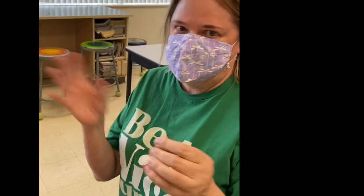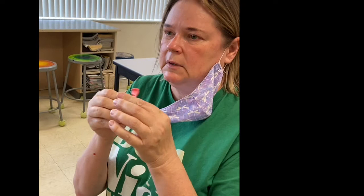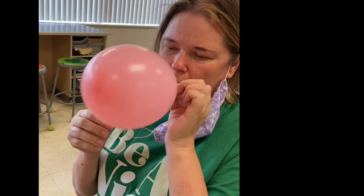We're going to first start this by blowing up a balloon. I stretched it out a little bit, and I'm going to blow it up. You don't want to blow it up super, super big — you want it to be a little bit undersized for the maximum it could be.